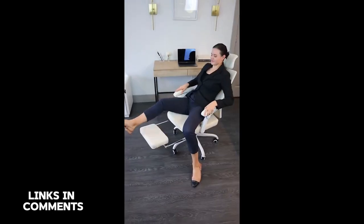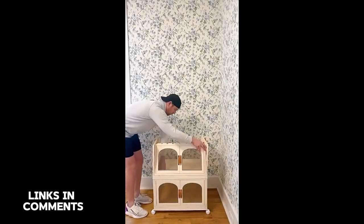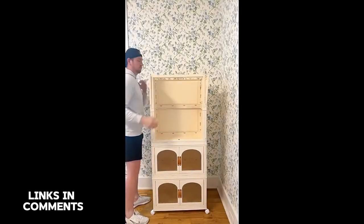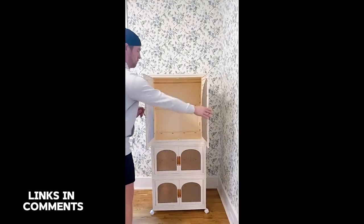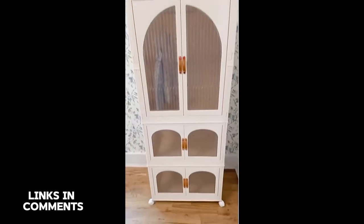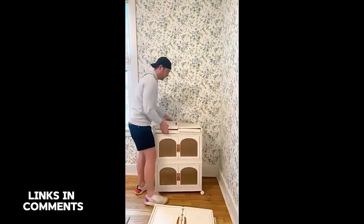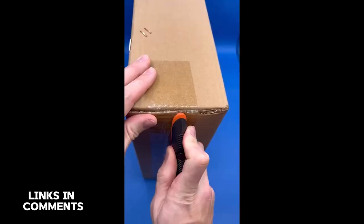I have never hit checkout on something so fast as when I saw these organization finds from Amazon. Whether you're looking for a temporary closet or a perfect way to store toys and extras, we found this bureau on Amazon that can be set up in less than five minutes — each of the pieces clicks together with no tools. The compartments can be rearranged however you need them, so you can easily put clothes at the bottom for kids to reach themselves. Each door has a magnetic closure, and the best part is it breaks down in less than two minutes to store.